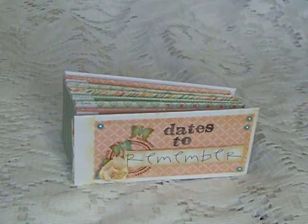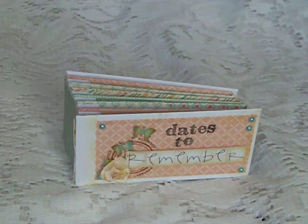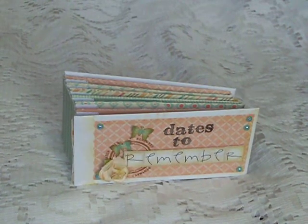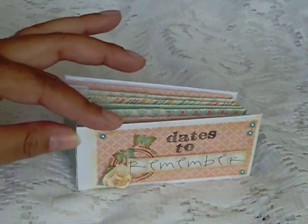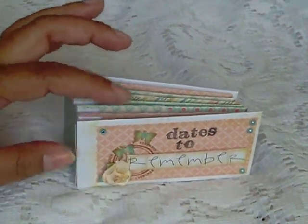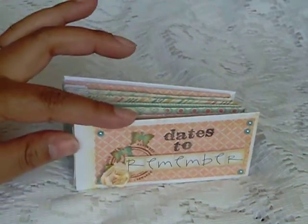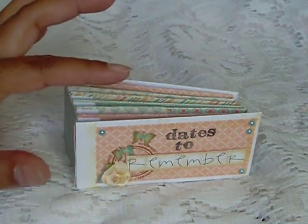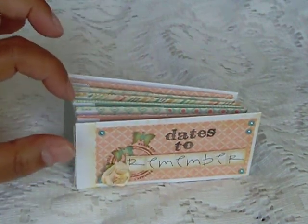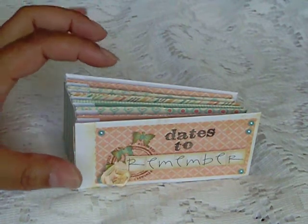Hi everybody, Kelly here. I just want to share with you a project that I completed. This is using the My Mind's Eye Nostalgia Collection. Everything, all the paper, is from the Nostalgia Collection, with the exception of the white cardstock — that's Recollections cardstock. I find it easier to cover the chipboard with, and I also use it for my hinges in the album to connect the pages together.